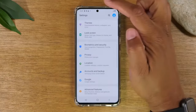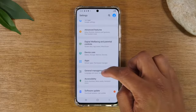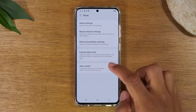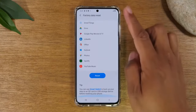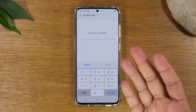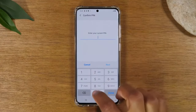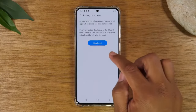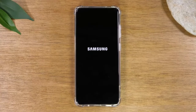We're going to then go back two steps and go down to general management and tap on reset. Factory data reset. Swipe up and then tap reset — enter your PIN or if you have a password on the phone, you're going to need to enter that. And then this is the last step: you're going to tap delete all. It's going to erase everything off of the phone and it's going to set it up like a brand new phone.